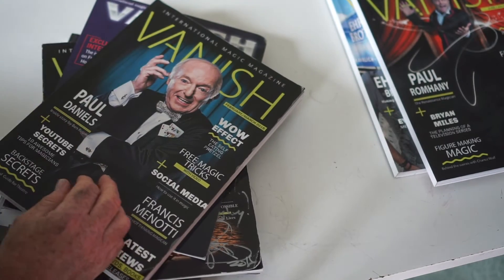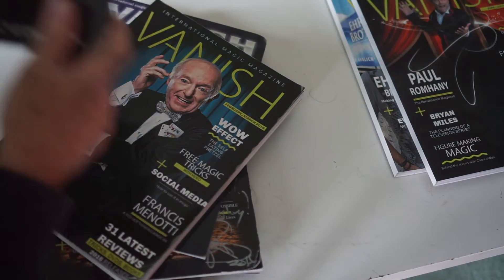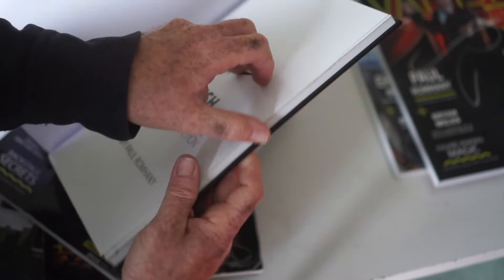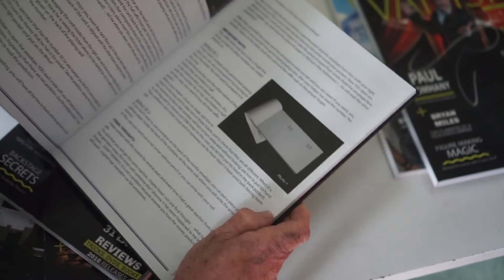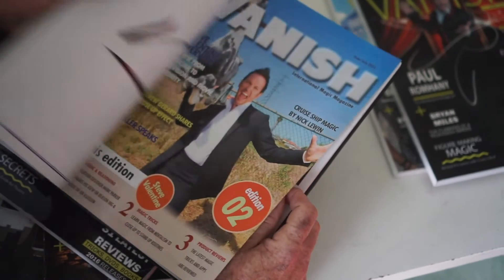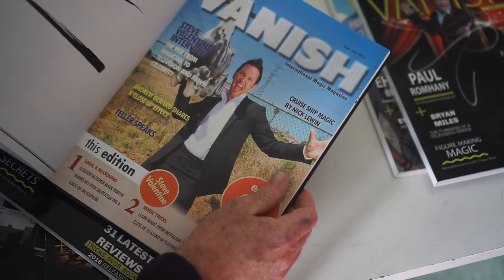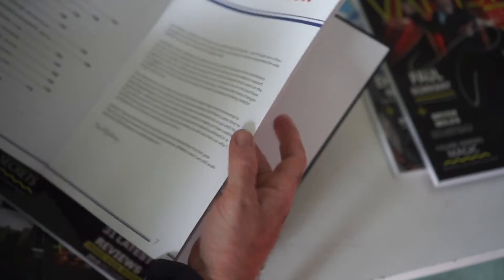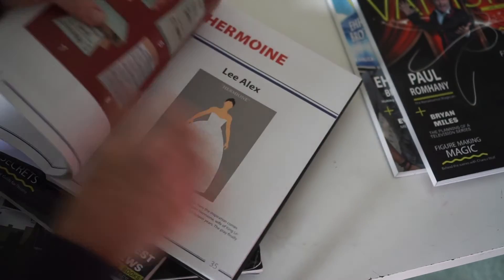So those are your options. We also have the Year One book — if you haven't seen it, this is the collection of all-together edition, the first year of Vanish. I've collected over 30 different tricks, got them all, put them into one book. The nice thing is if you go to conventions and so on, you can get the cover people to sign it. So this has over 30 different effects and things from magicians all around the world.